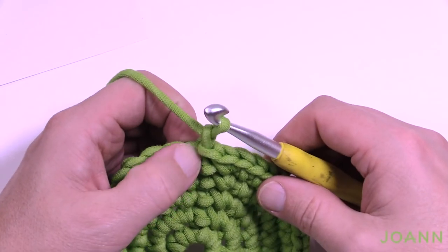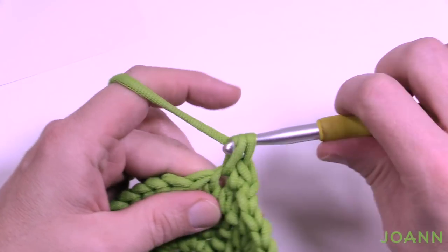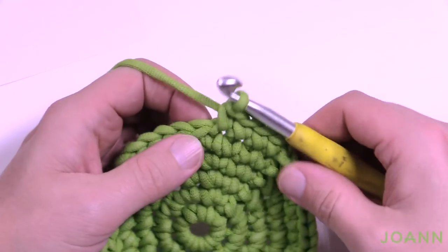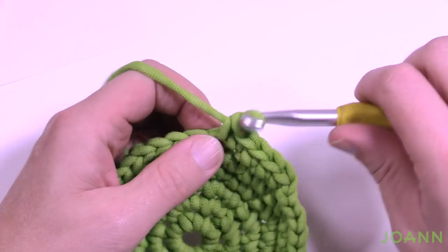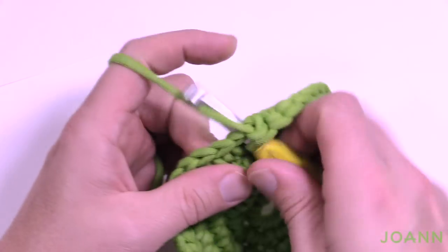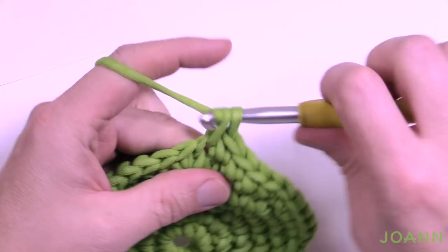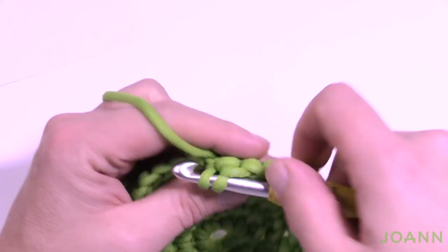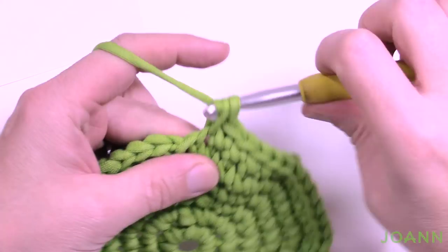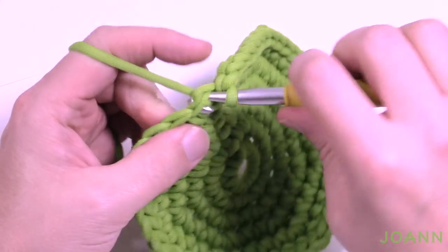Round number six — chain up one and the first four are single crochets: 1, 2, 3 and 4, then the next one has two in it. The repeat pattern is four in a row, then two into the same one, all the way around. The last one is two into the same one — slip stitch to the top to complete round six.